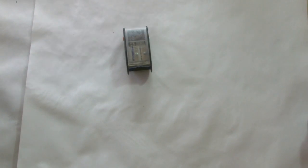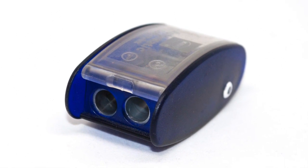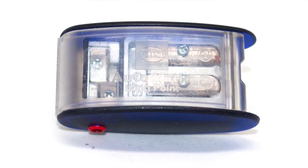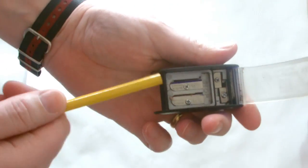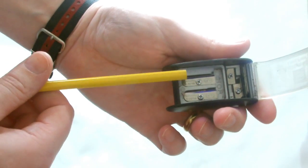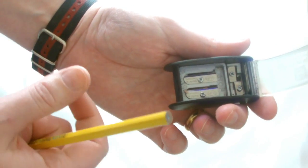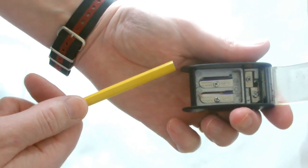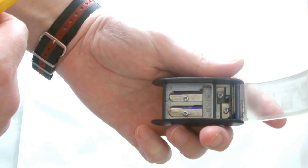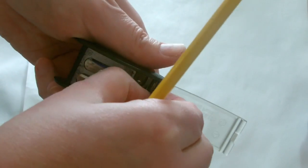This one here is a Comb sharpener. It gives an incredibly long point. As you can see, there are two sharpeners inside, but they're both used for the one pencil — it's not like those sharpeners with a big circle and a little circle for different pencil diameters. You can also see two little tiny sharpeners down here — that's for the clutch pencil, and I'm going to show you how they work as well.